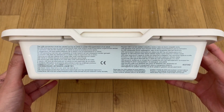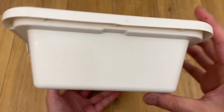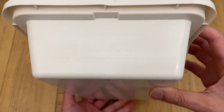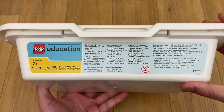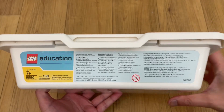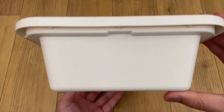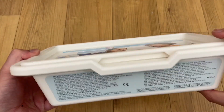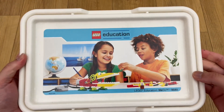9580 came out in 2009 as an education exclusive with just 150 parts and a price tag of $130 — nominally much less than a $300 Spike Essentials, but perhaps not when accounting for inflation.